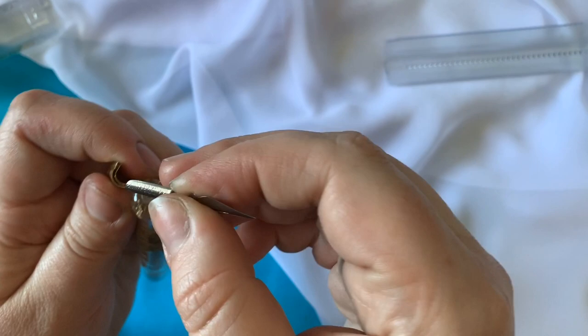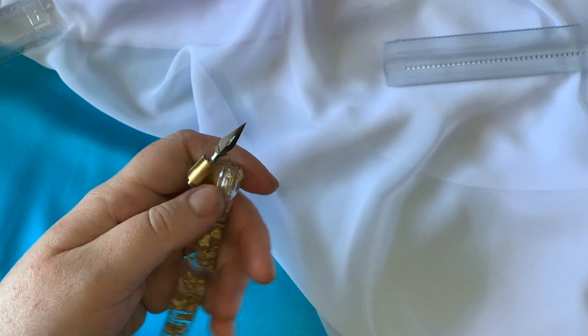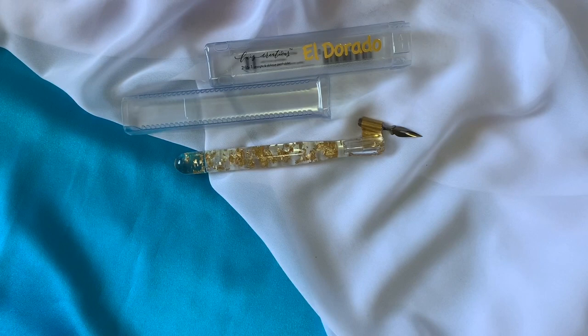I'm so impressed by the box though — it's just so clever the way that it can slide or lock. I forgot to film this, but you can actually fit the pen back in there without taking the nib out, and you can lock the box in position. It is super awesome.